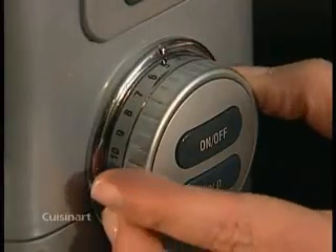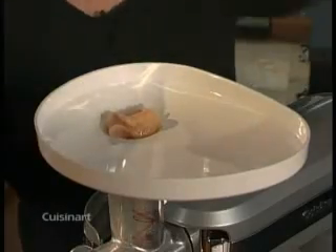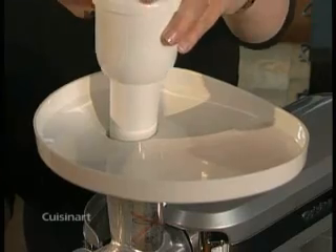Put the stand mixer on speed five, then drop the meat into the grinder one piece at a time. Use medium pressure — do not push hard.